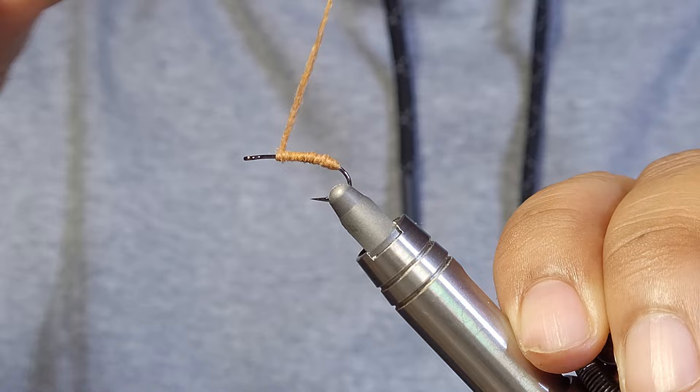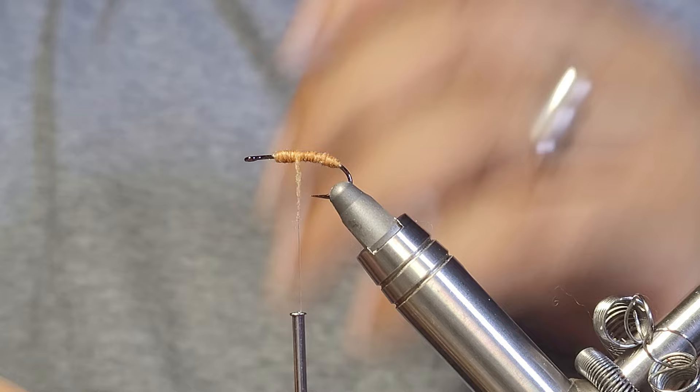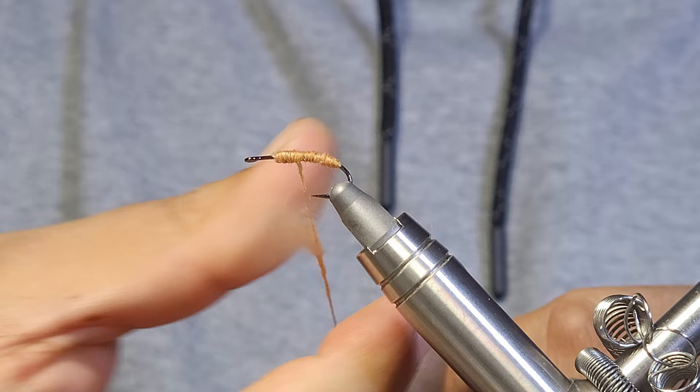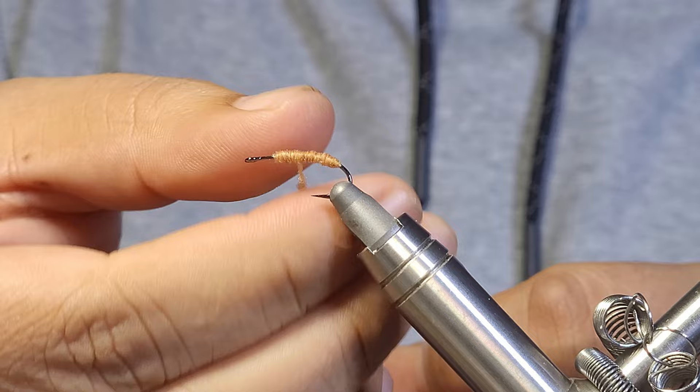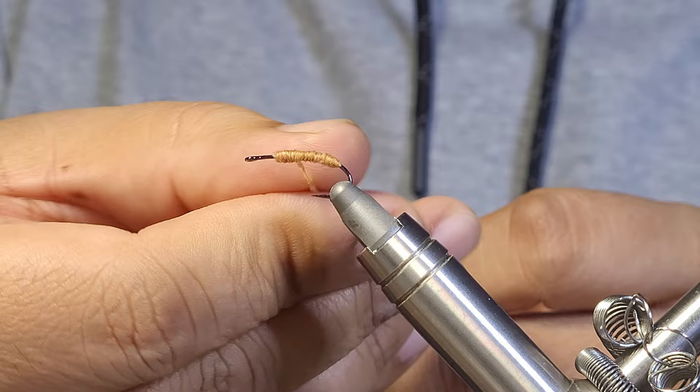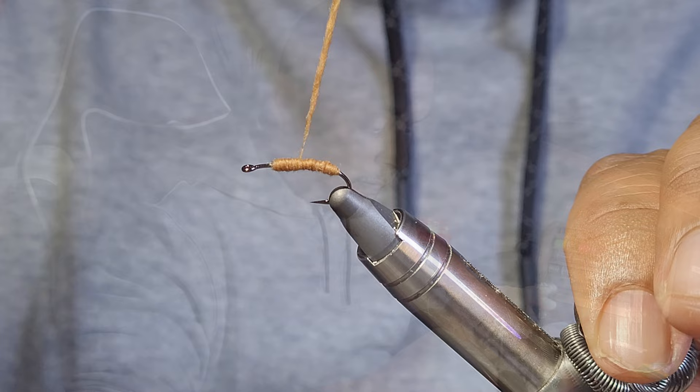I'm going to stop my dubbing where I started my thread, and then because I want a thicker body I'm going to continue adding more dubbing. A lot of people might ask why not just make a longer noodle — I could have, but I just don't have much control with too much length between my hook and the end of my bobbin. I just keep it short and add dubbing as I see fit. Now it's really starting to beef up.